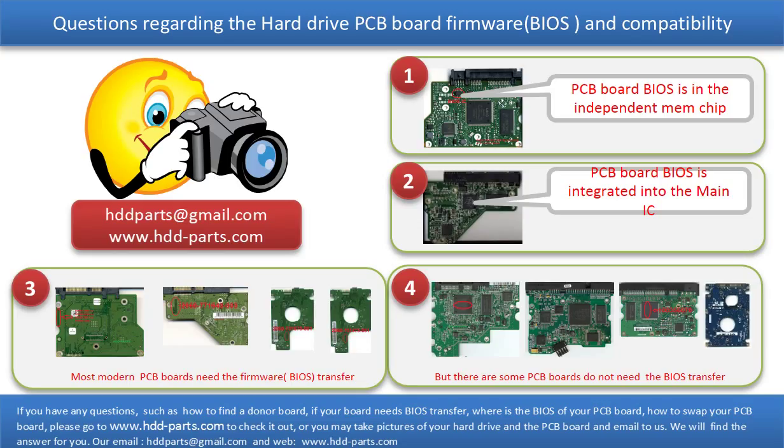If you have any questions, such as how to find a donor board, if your board needs to do the BIOS transfer, where the BIOS of your PCB board is located, or how to swap your PCB board, please go to www.hdd-parts.com to check it out, or you may take pictures of your hard drive and the PCB board and email them to us. We will give you the correct answer.